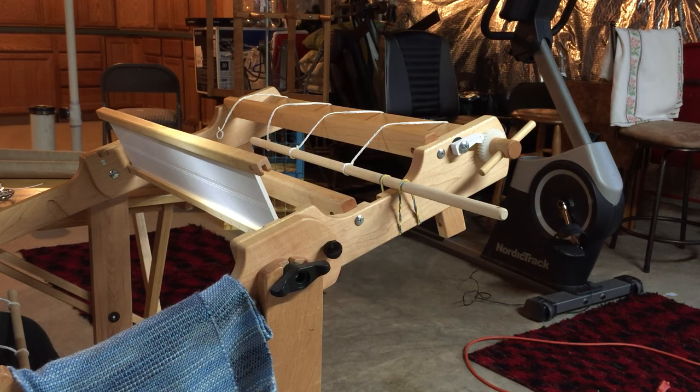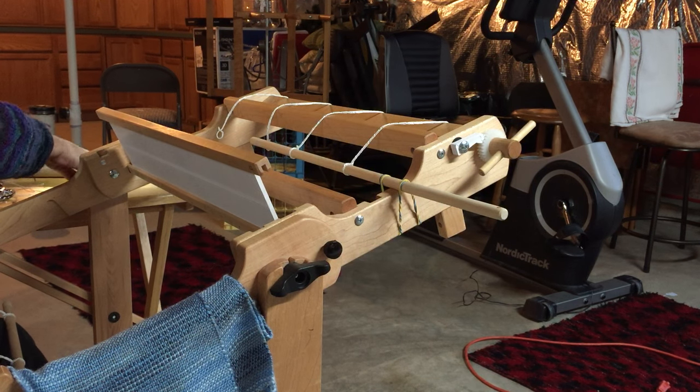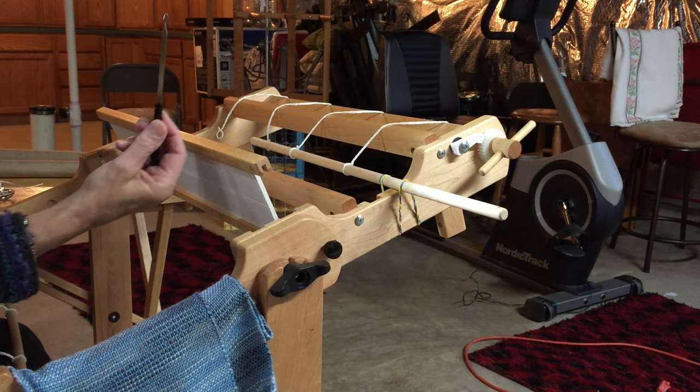I don't need this thread any longer — it's served its purpose. It held on to the warp at the end, and now that it's done, I'm just going to take it off. It's always more difficult when you're in the middle of trying to record something. I have a lovely little threading hook here with a little hook at the top that makes it easier to thread.